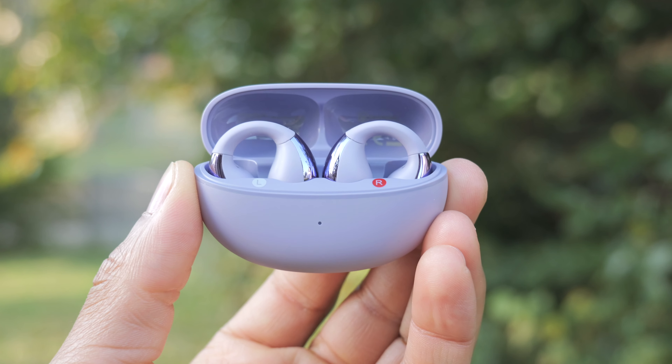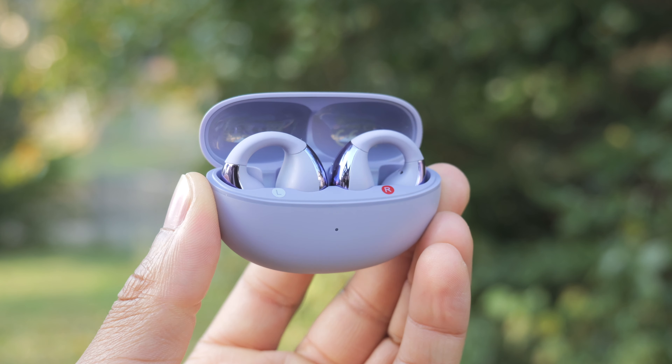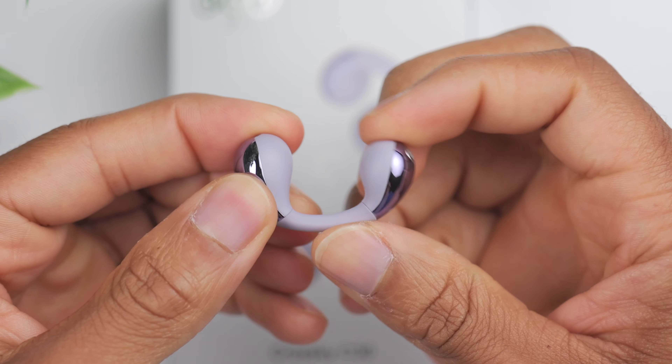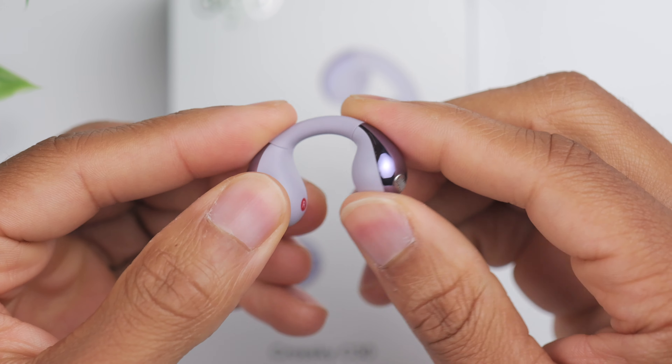These earbuds wrap around and sit on the outside of your ear, which accomplishes multiple things. For one, it means no issues if you wear glasses. A lot of open-style earbuds use earhooks, which are great as far as staying in place, but they can be a challenge if you wear glasses.